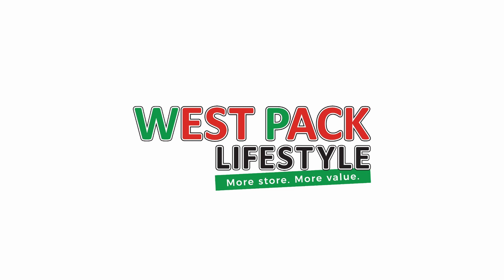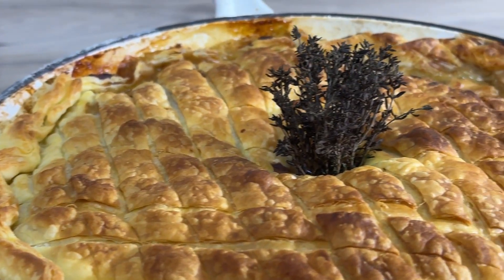Thank you to Westpac Lifestyle for sponsoring this video. Hello all you beautiful people and lovers of food. Today we're going to be making a chicken pot pie. My name is Vivian and I am your easy chef.